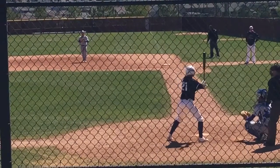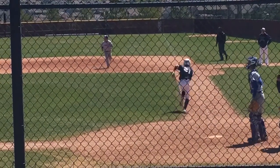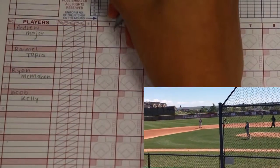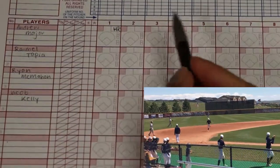This is Andrew Major. He plays for the JV boys baseball team at CT. He hits a home run. To score this, you would write HR and write a line all the way around the bases.